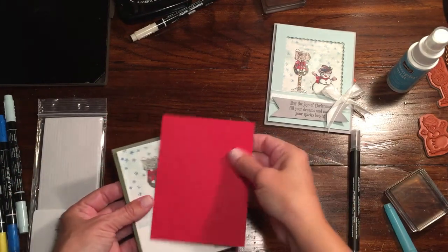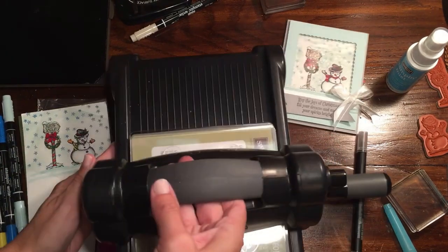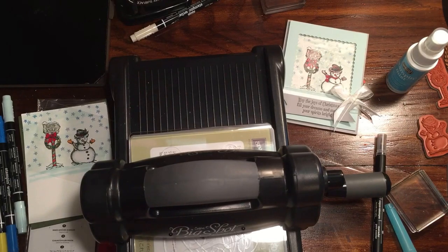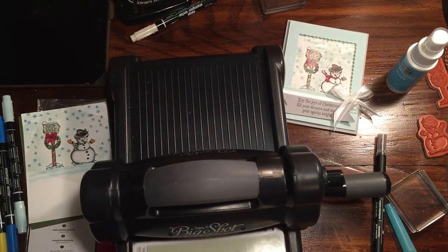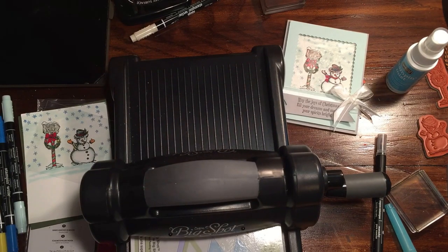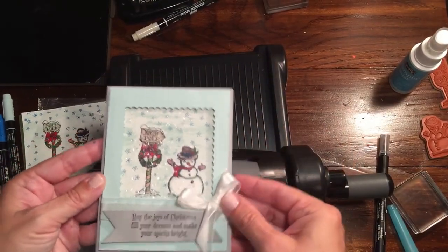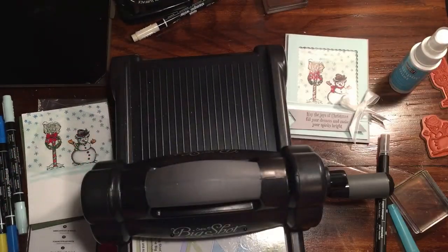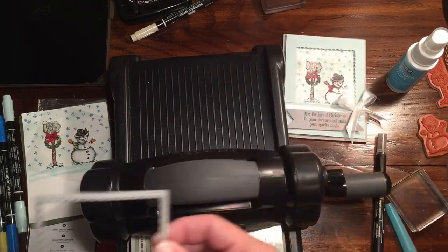We're going to get our square framelits. I'm going to get our Big Shot and our layering squares, and we're going to get our magnetic platform so we can put this exactly where we want it. For this one I use the scallop — you could use the square or the scallop. I'm going to use the scallop again because I like the way it finishes the window.